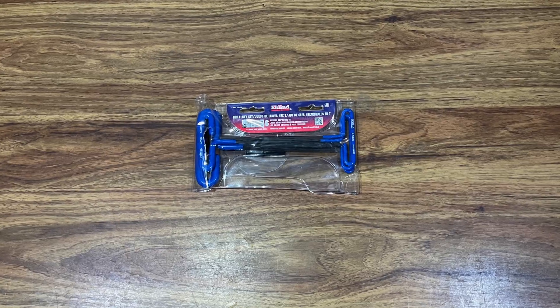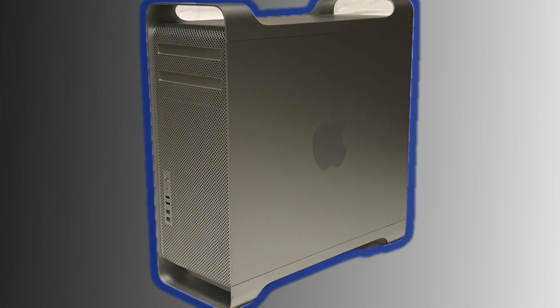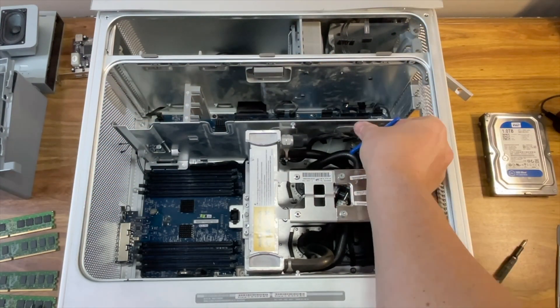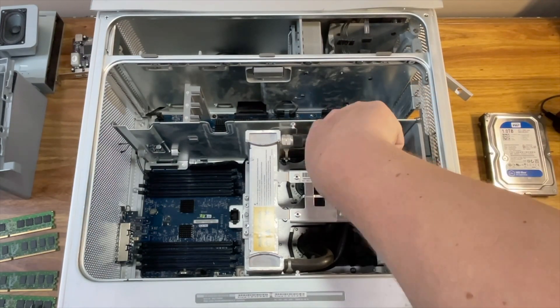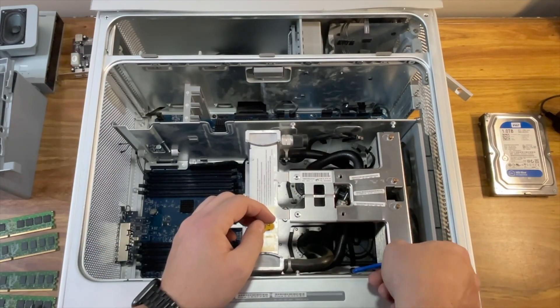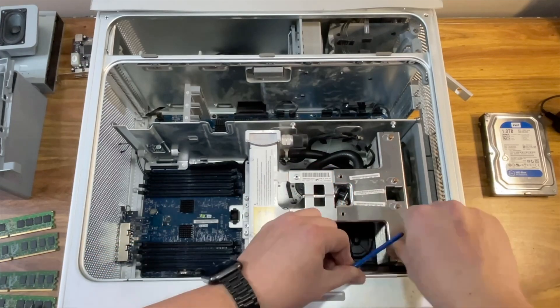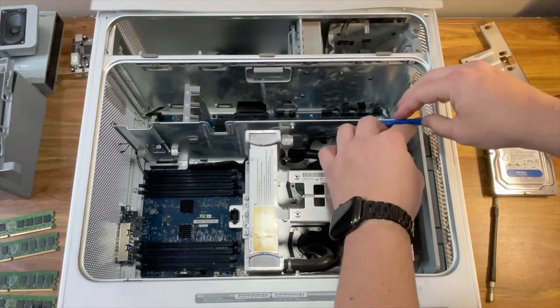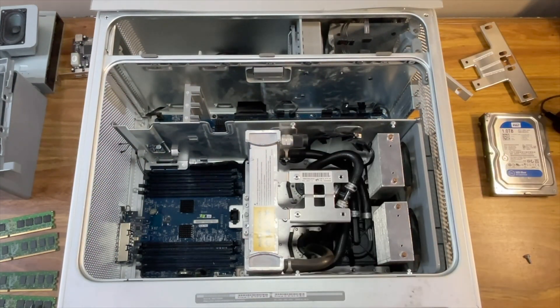To take out the water cooling system and processors, you'll need a set of six-inch-long hex drivers. I'll link the exact set I used in the description, along with all the other tools I used in this teardown. This set of hex tools will also work for the 2006 to 2012 Mac Pro cheese grater models. Start by removing one screw from the top, one from the bottom, and the two screws securing the bracket on top of the water cooling system. Once that bracket is off, remove the six long processor mounting screws — four on the right and two on the left.